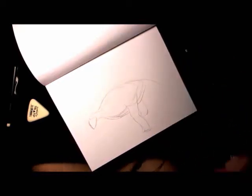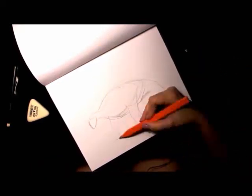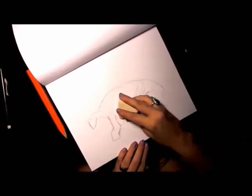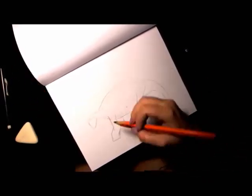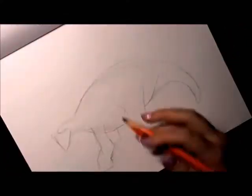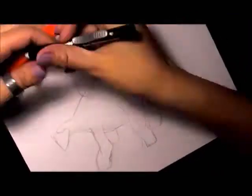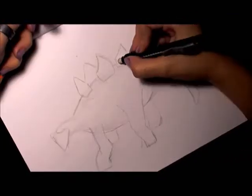Hi guys! Today I'm doing another sketchbooking video. I had a Jurassic Park movie marathon, so I thought I would give some dinosaurs a try in my sketchbook. I've never drawn dinosaurs — well, I did when I was little, but not recently, so I don't have any practice with it.